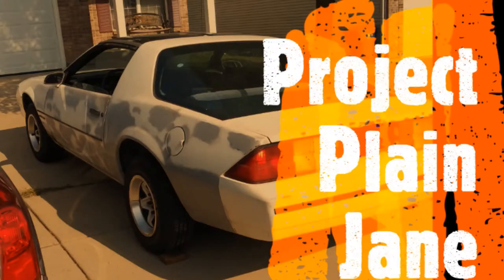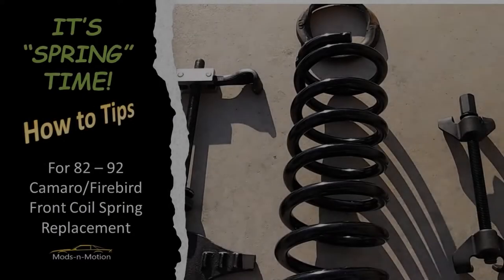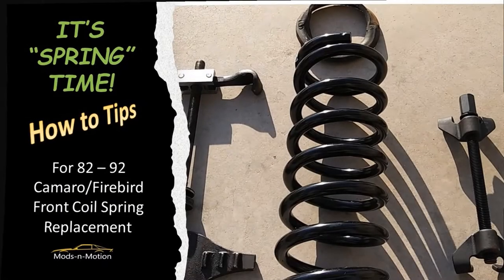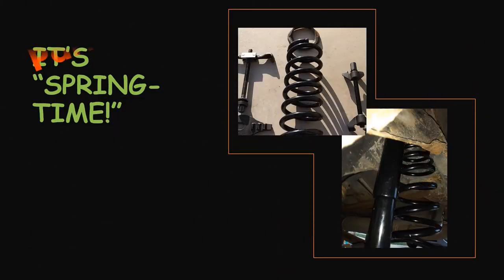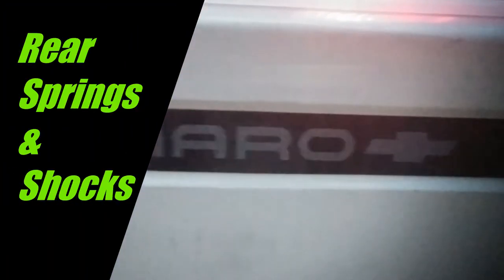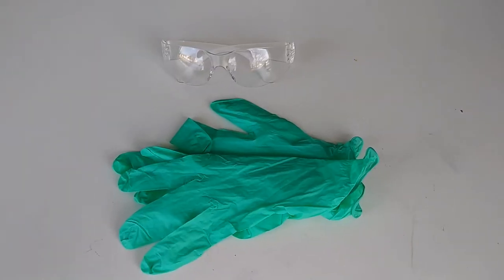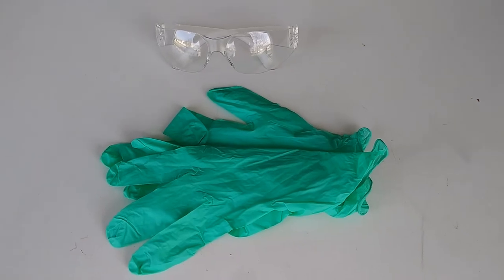Hey there YouTube family, this is Tim once again from Mods in Motion and I've got another video upload for you. This is Springtime Part 2, where I want to cover the installation of my rear springs and rear shocks on my 1984 Camaro — I call it Project Plain Jane.